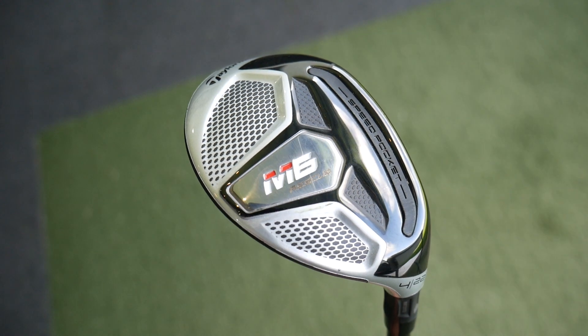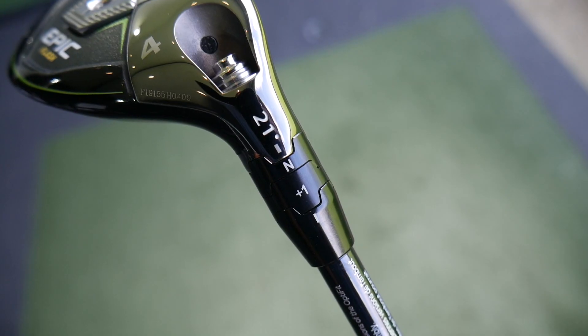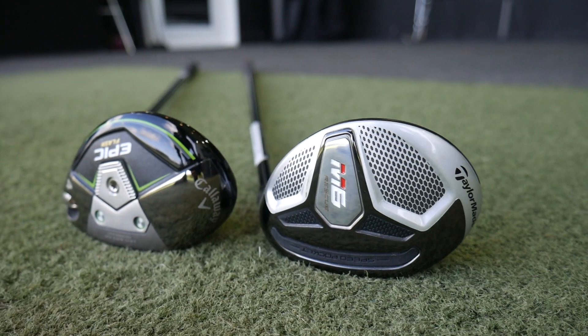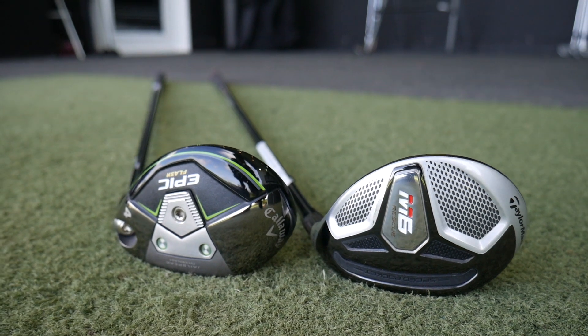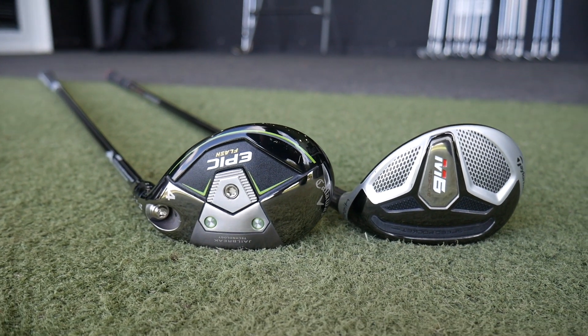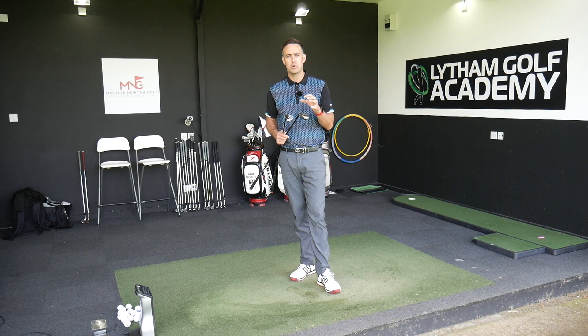So I've got two four hybrids. The M6 is 22 degrees, the Callaway comes in at 21. So I've upped the loft on the Callaway to 22 to get the lofts exactly the same. I'm going to put them head-to-head and maybe just see which one is a little bit easier to hit, a little bit higher to launch. It's always about distance with a hybrid, but maybe just see which one is a little bit more user-friendly.